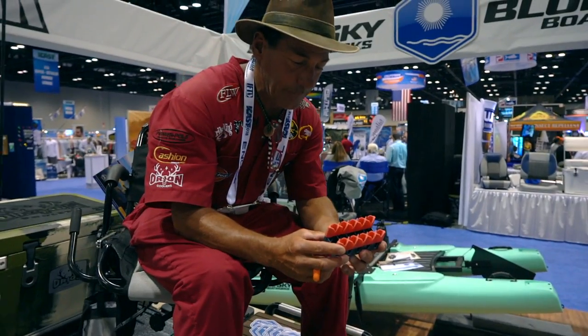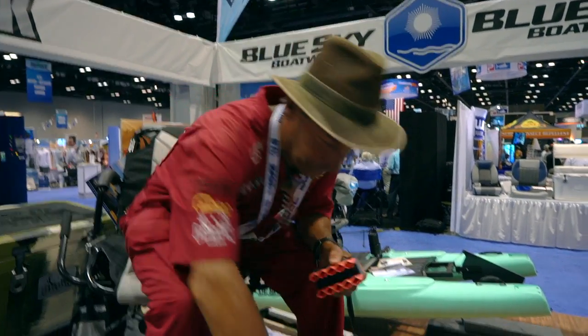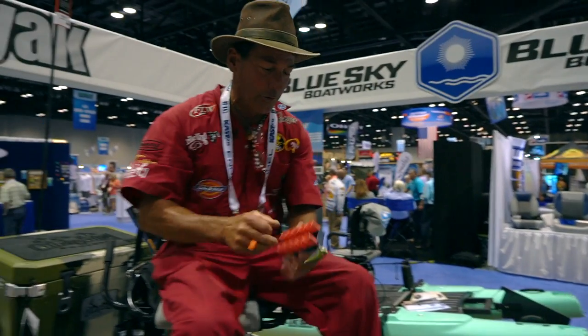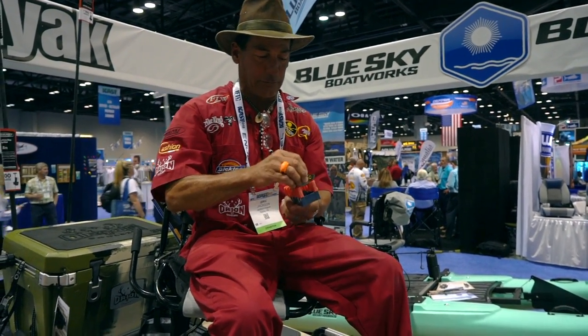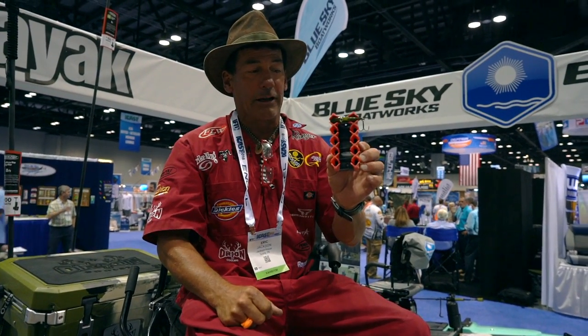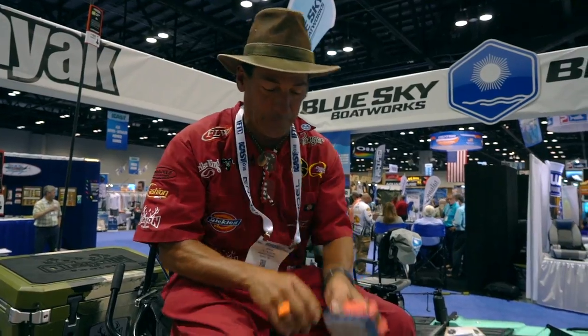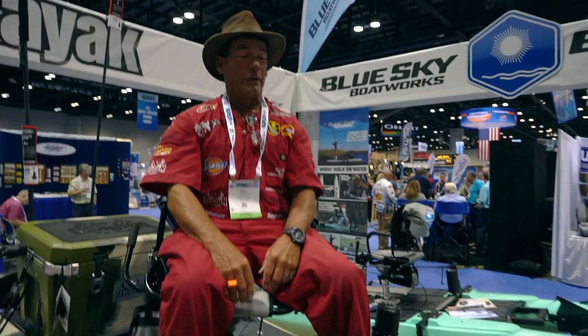We're even going to be including these launch paddings — these are by Groove. This is a hard bait holder, for example — so you can put your lipless crankbait in, any kind of crankbait to fit in these things. These are peel-and-stick, and they'll be inside the tray. Super sweet.